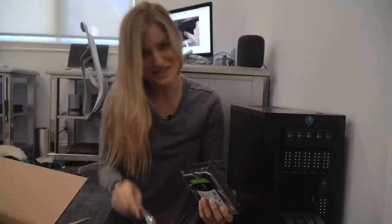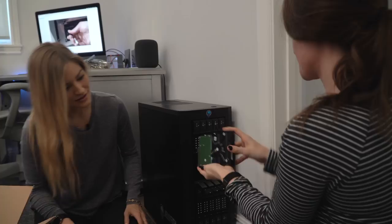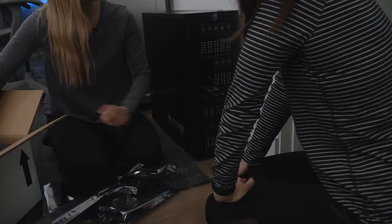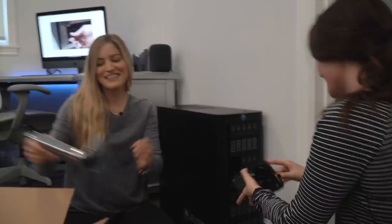Do you wanna put one in, Jen? It's really fun. That is fun. Look at that. Wasn't that great? That was fun. Do you wanna do another one? Are you just putting me to work? That's what little sisters are for — you have to disguise it as a really fun task.